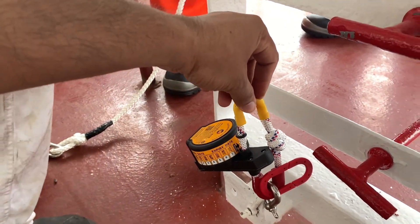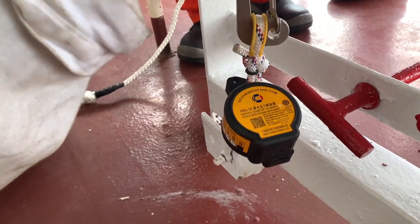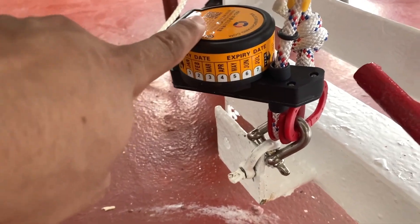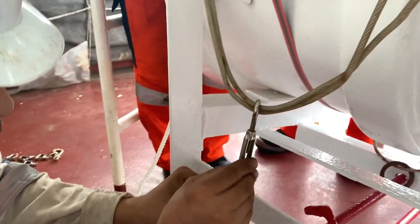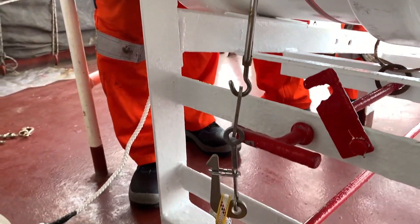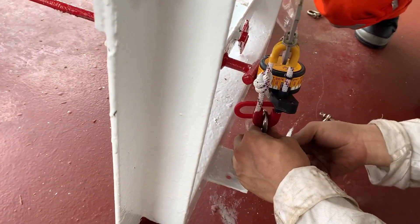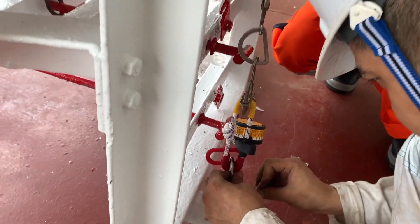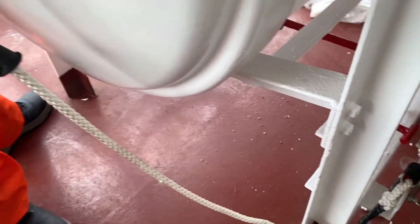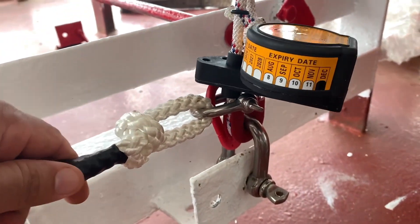The top yellow part we will connect to the senhouse slip, and then that senhouse slip will connect to the lashing. So the yellow part is connected to the top lashing of the life raft, and the red part is connected to the strong point. Near the red part we will fix the painter coming out from the life raft — those painters will be fixed on the red part on the downside. You can see the painter is coming out from the life raft and is connected to the red part with the help of a D-shackle.